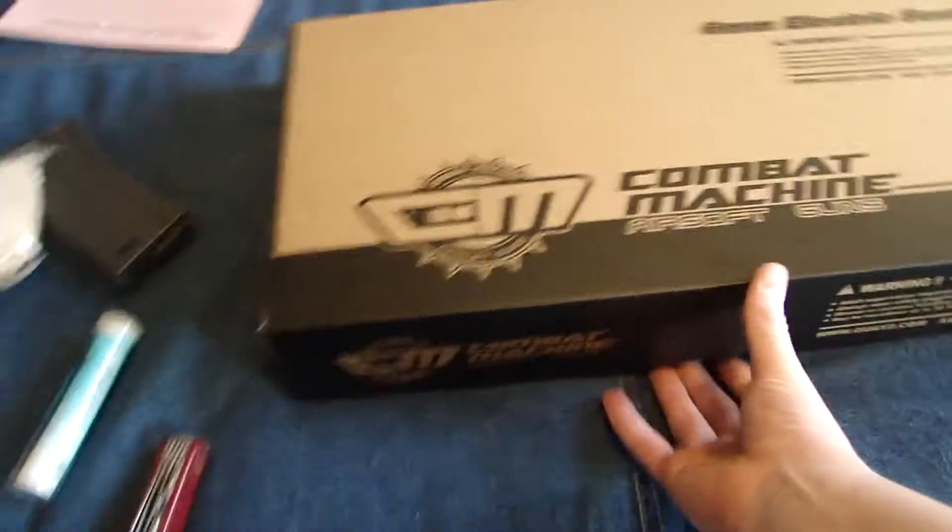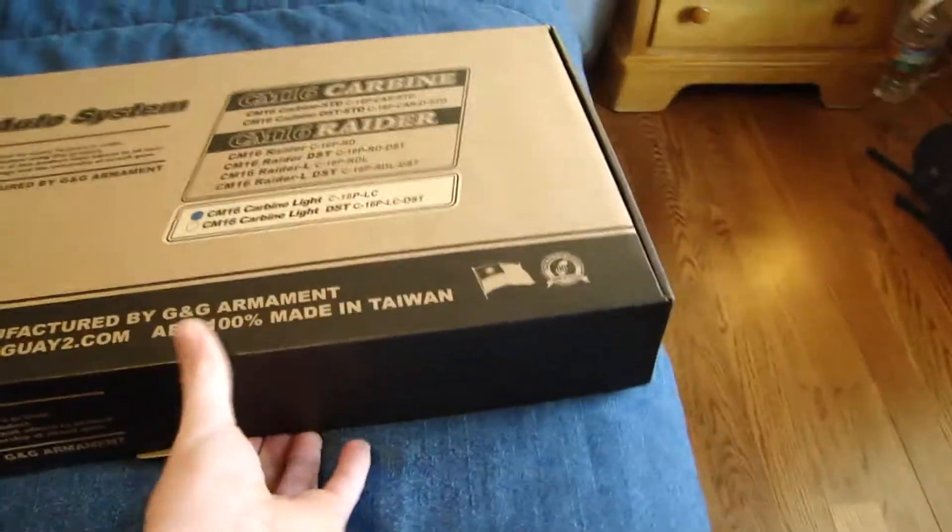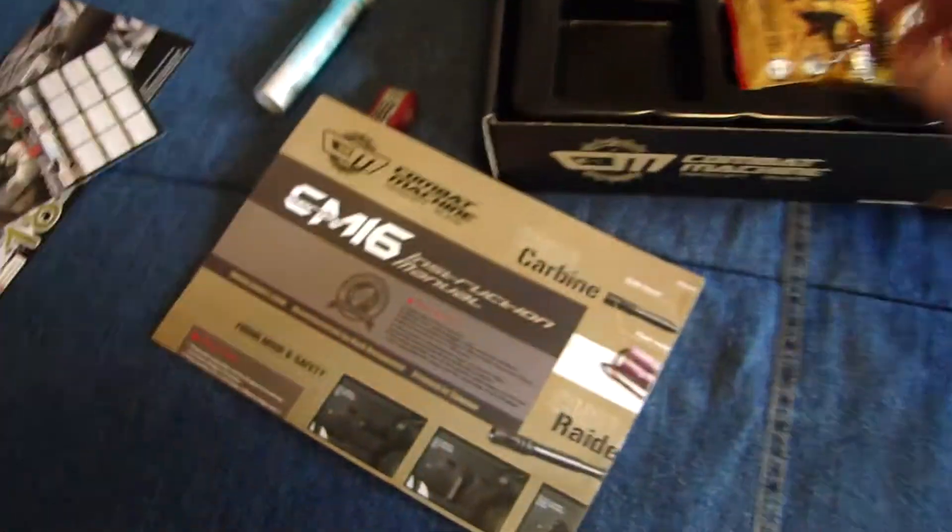Let's open this up — Carbine Light. I think I saw this on Evike actually. I'm going to need to use both hands here, it's got some tape. Something's going on here. There we go — and to open the box, finally. Oh boy, I am happy with that, that is looking nice. Sorry about the camera, I'm just trying to open this. Damn it, I ripped the box — that's okay. Got a nice G&G, holy crap. Those are nice instructions, never seen better instructions.